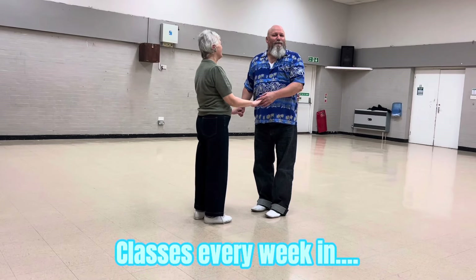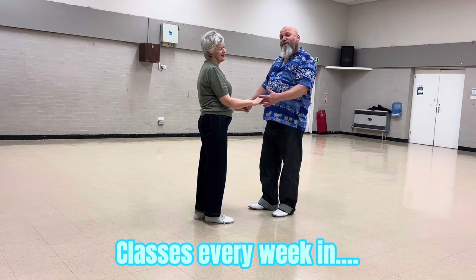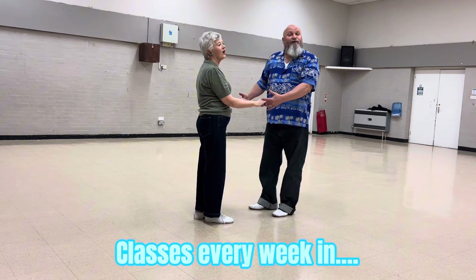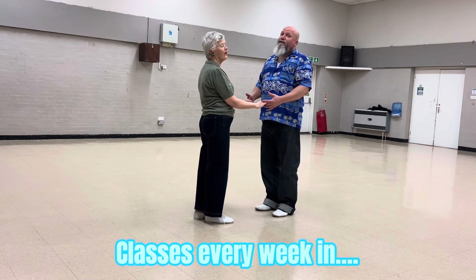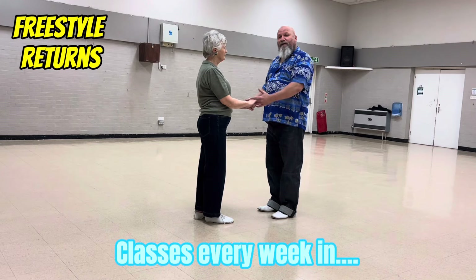Here we go then. So the added bonus this week, we're doing some freestyle returns which buys you time to think about what your next move is. So you just do your normal basics but you freestyle her back.